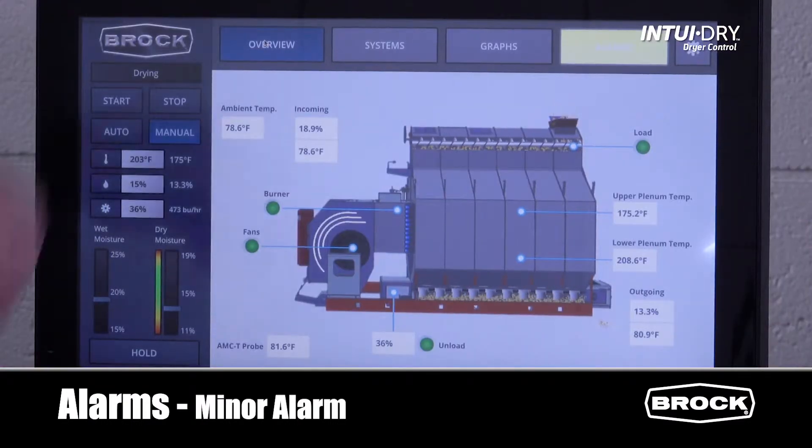We have two different types of alarms: major alarms and minor alarms. A minor alarm is not fatal. The dryer will continue to run for the alarm time period to see if the problem resolves. Minor alarms will display in yellow. If an alarm is resolved before the timer expires, the dryer will continue to run, but we still need to acknowledge the alarm.